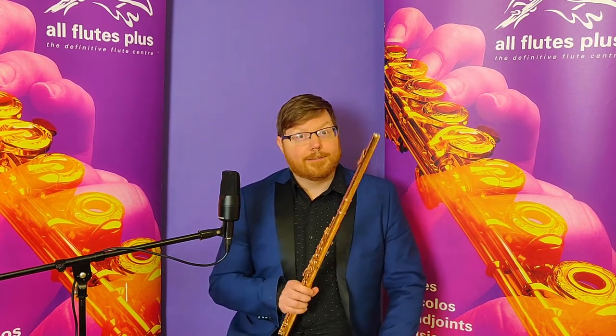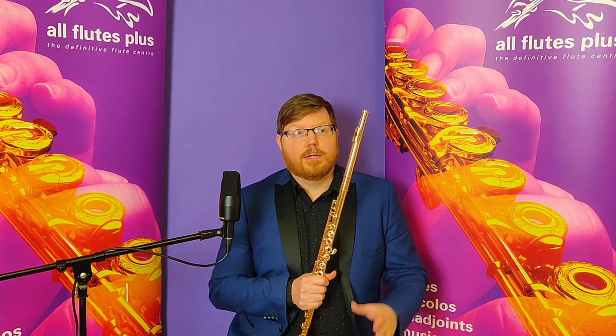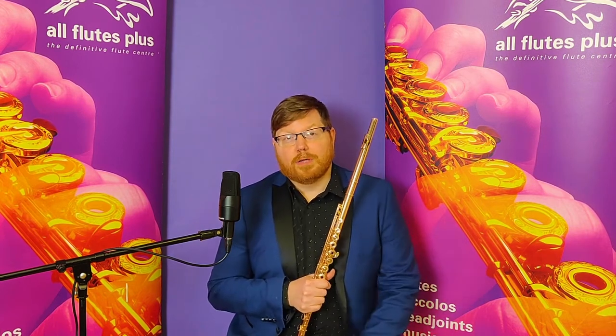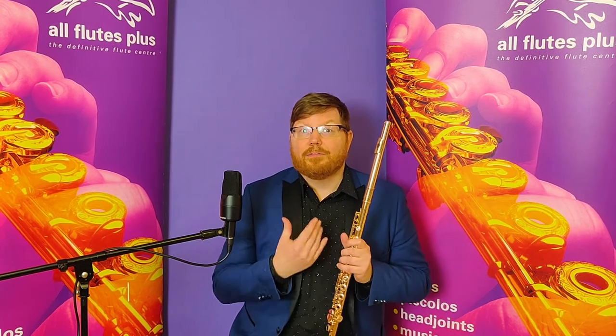This particular flute has a B foot, open holes, an offset G, and a split E, and is one of only two available in this particular setup. There are several other configurations of the gold-plated Trevor James — you can get them with silver keys, or all gold-plated without the engraving. This is one of only two that features the engraving and the complete gold plating.